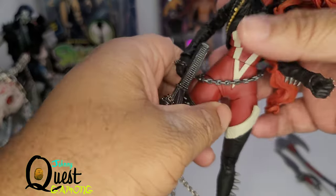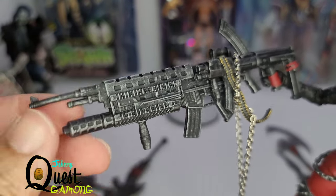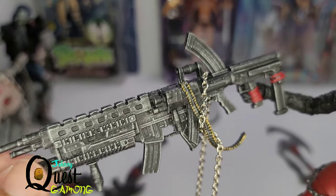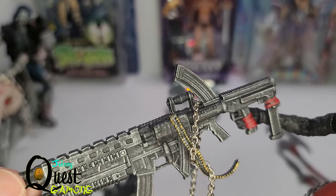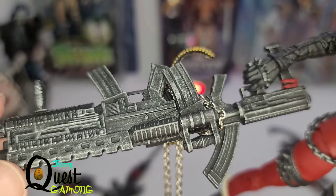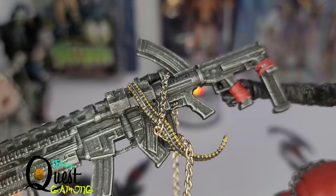One more gun before we get to the main figure — this one is probably my favorite. The barrel is a little bent but you can heat that up and it'll go back to normal. Look at that detail, and it also comes with a chain — and that's not something I added, this gun came like this. It just adds an extra sense of detail, that little flourish on the end makes it look amazing. Look at the detail: the bullets are all painted. Really great paint apps on this thing.